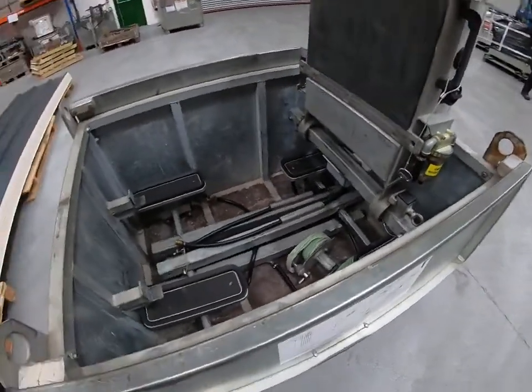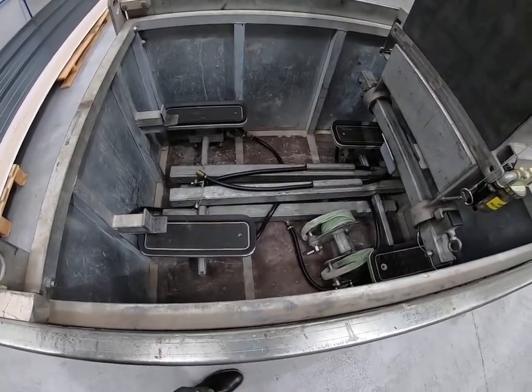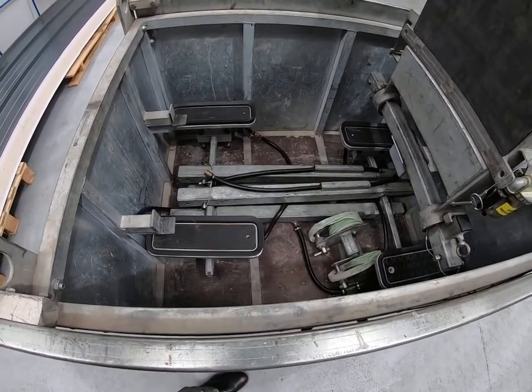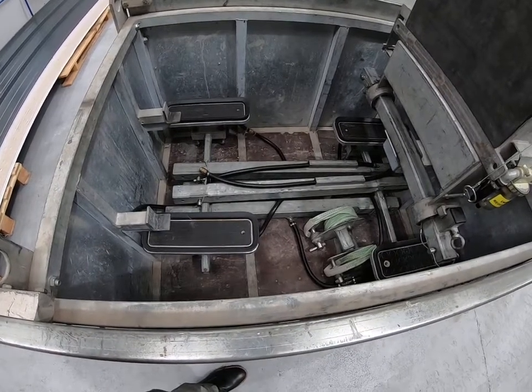Standing in that position, you can see now underneath are the components that you need to lift the roof panels. Depending on what the length of the roof panels you're lifting, the right components will have been shipped to site to suit those particular panels.